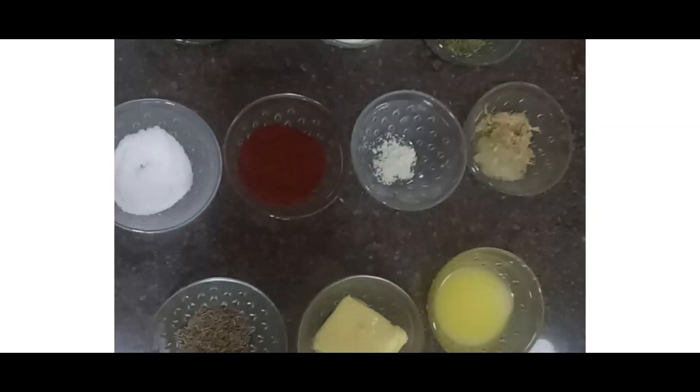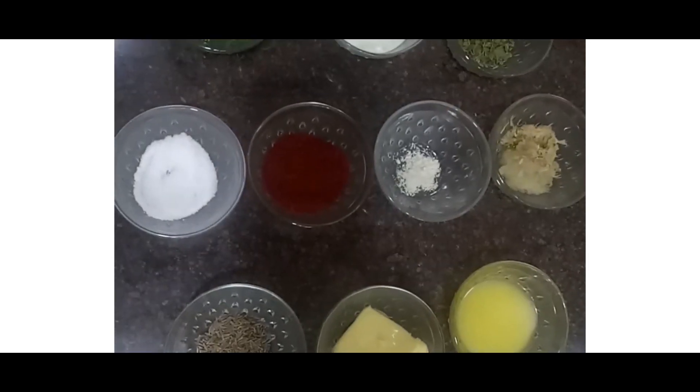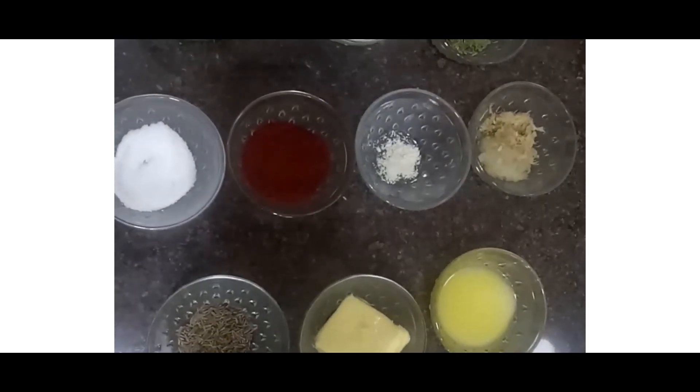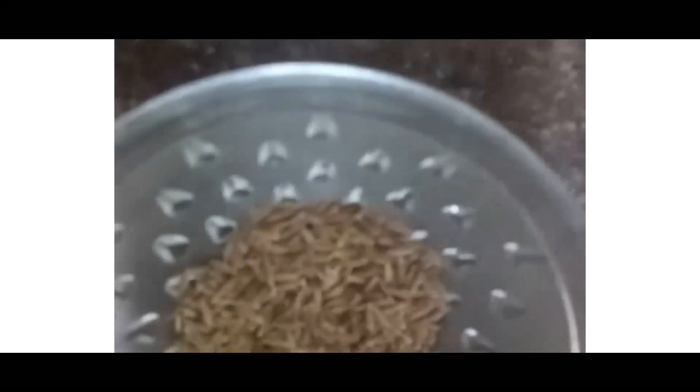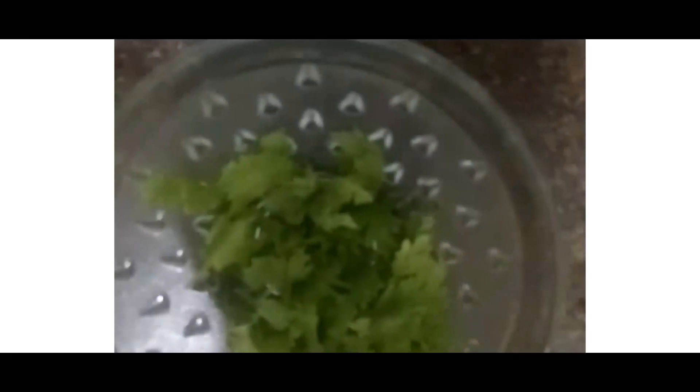These are the ingredients for tadka. Here I have desi ghee, 1 tablespoon. 40 grams of Amul butter. Jeera, 1 teaspoon — shahi jeera if available can be used, but I am using normal jeera. Ginger-garlic paste, 1 tablespoon. Hing, 1/4 teaspoon. Kashmiri red chilli powder, 1 tablespoon. Salt according to taste. Kasuri methi, 1 teaspoon. Fresh cream and coriander leaves for garnishing.